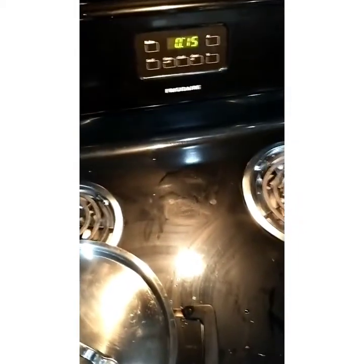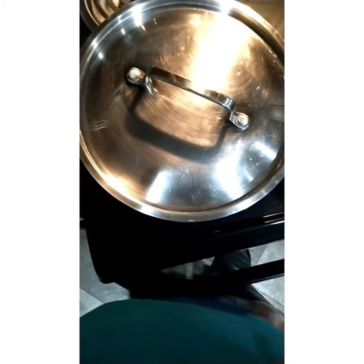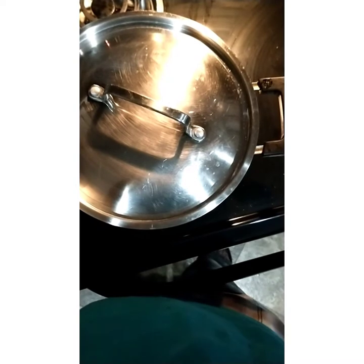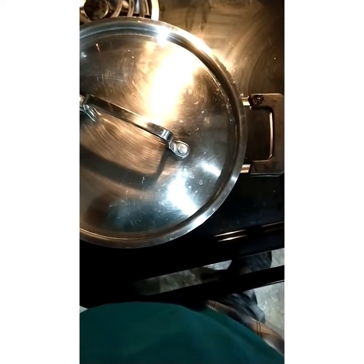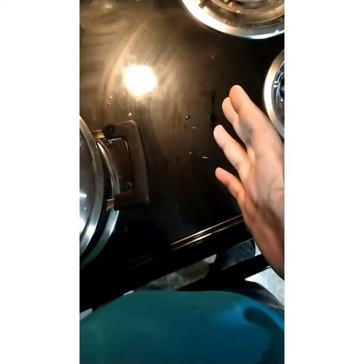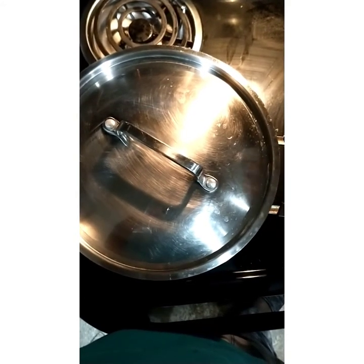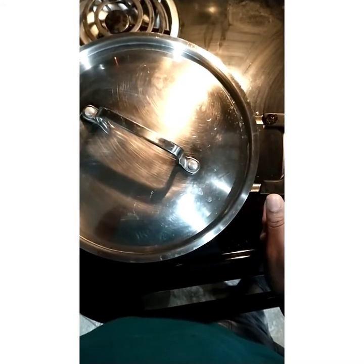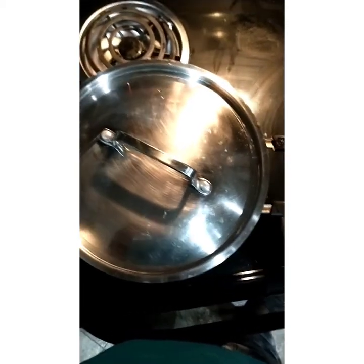While that goes for 15 minutes, I also wanted to touch on my all-purpose seasoning — I make it myself. It includes paprika, adobo, black pepper, coriander, garlic powder, onion powder, a miski seasoning, and cayenne pepper. I'll have another video showing how I make all of that. To this dish I added that blend with some additional onion powder and garlic powder, and also a half packet of chicken bouillon seasoning.